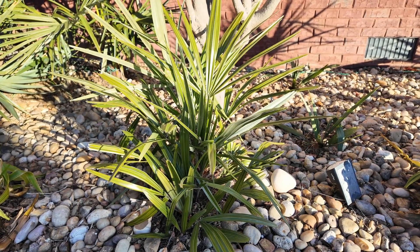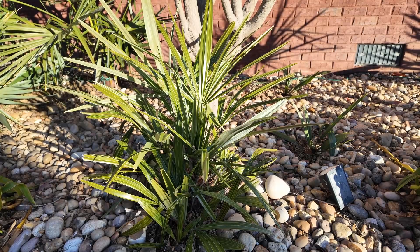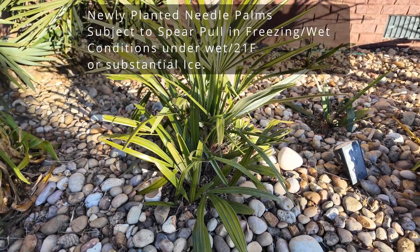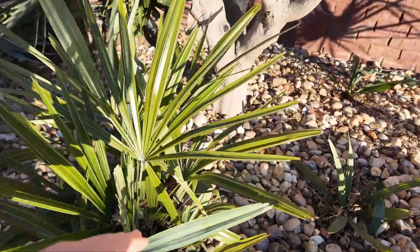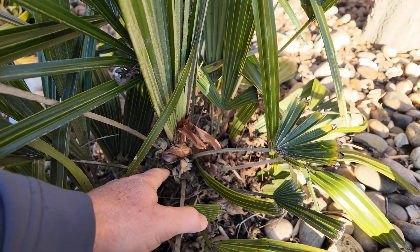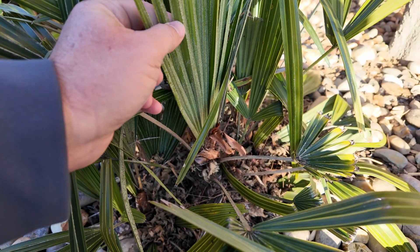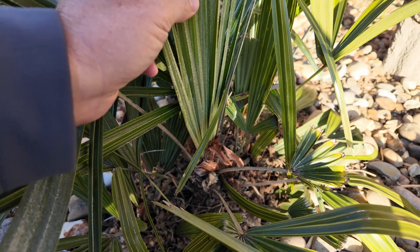When you first put small needle palms out, they're growing slow because they've been in a pot and haven't rooted in well. These little needle palms can get spear pull, which occurs when water gets down into the spear area — rain or whatever — down into the growing point of the palm, and that water will freeze and cause damage in there.